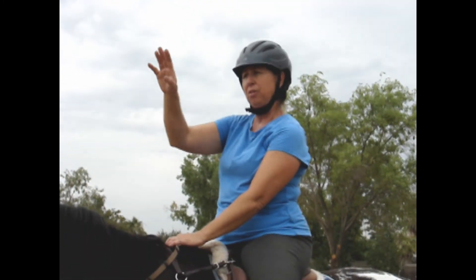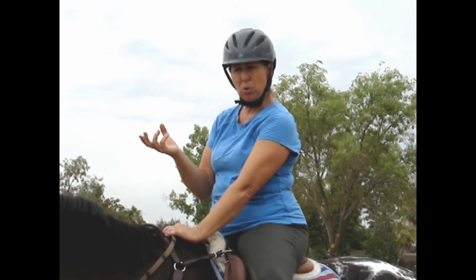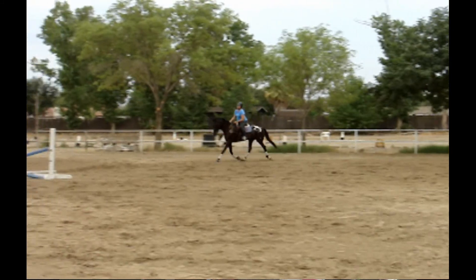jumps in over a simple vertical that will then build to an oxer or spread to teach her to reach and move forward through the jump. And then we're going to build another vertical, three strides out. I'm having those three strides be just a little shorter because she'll tend to get bold over a jump and then get too strong after.